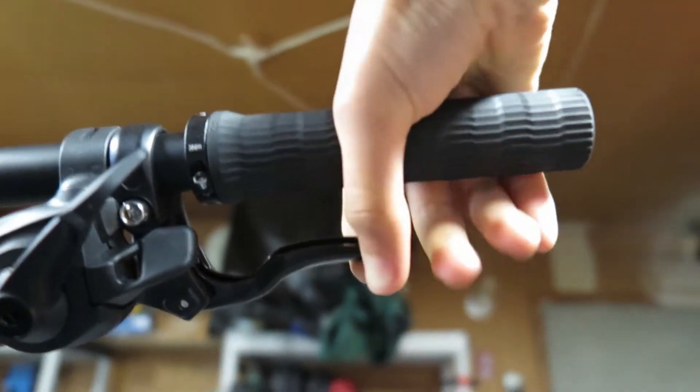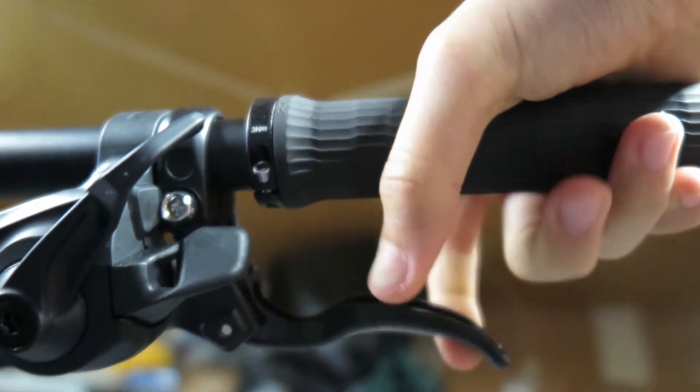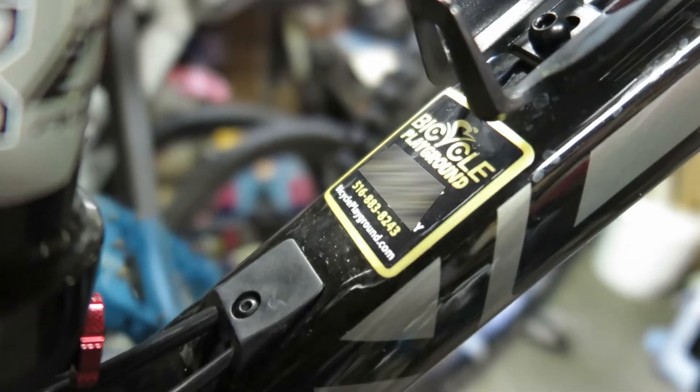Out of all these components on the bike, there's one that really stands out in a bad way, which is the brakes. They sort of stop you, but they don't bite down, so you have to pull the levers all the way back in order to somewhat slow down.